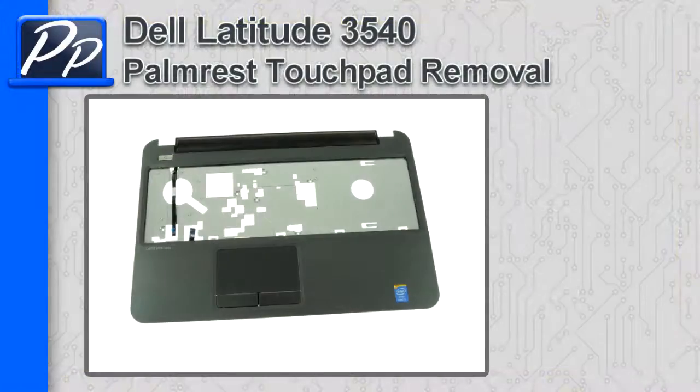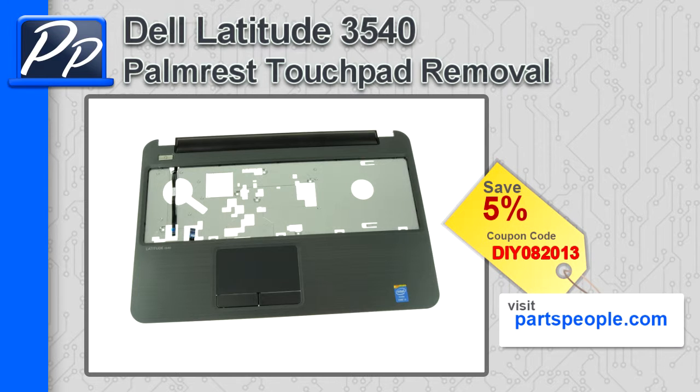Hey guys, it's Roscoe of Parts People. In this video, I'm going to show you how to remove the Palm Rest Touchpad on a Latitude 3540. If you're looking for parts for this laptop, go to our website and use this 5% discount coupon.